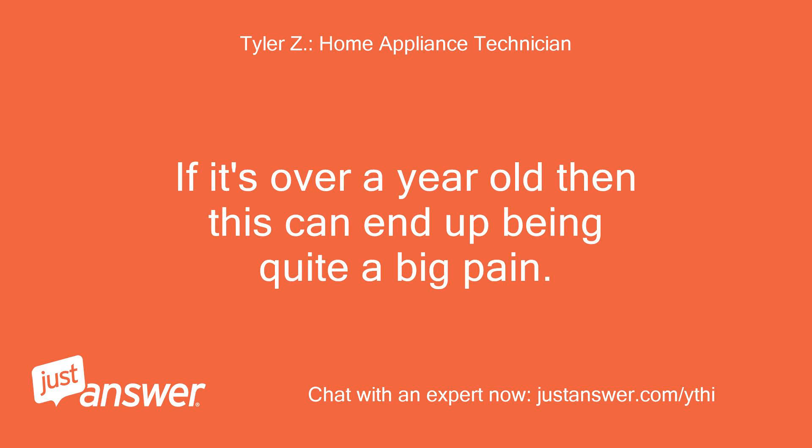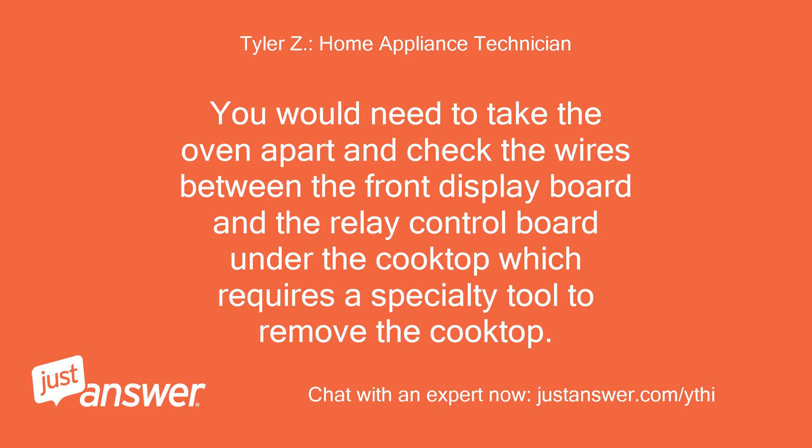If it's over a year old, then this can end up being quite a big pain. You would need to take the oven apart and check the wires between the front display board and the relay control board under the cooktop, which requires a specialty tool to remove the cooktop.